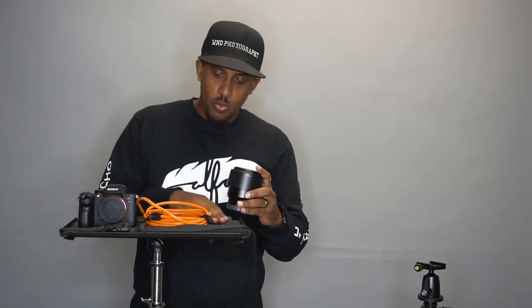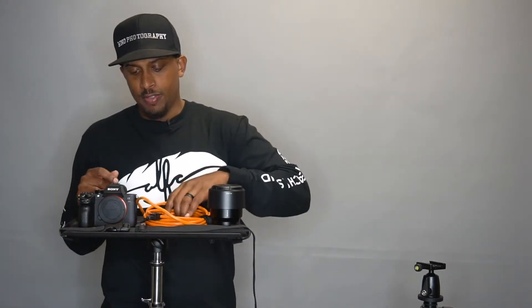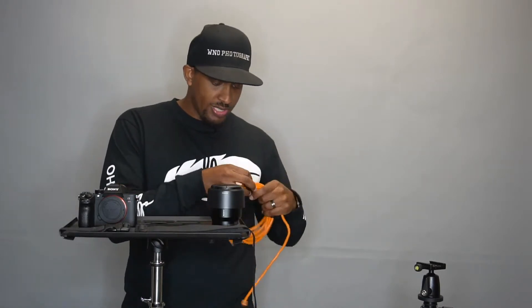And what everything is mounted on is called a tether tray. Tether Tools has one, and this one is by Benro — I particularly love this one. That's what I use to mount my laptop. You'll see that in just a second, but first we're going to set up the camera so you guys can see how everything gets set up.